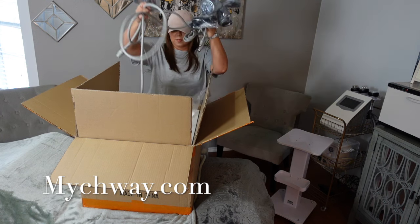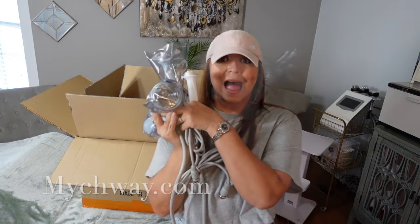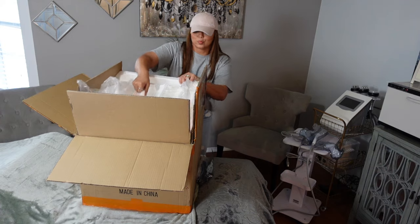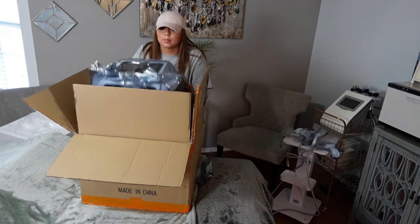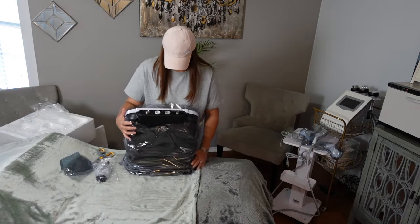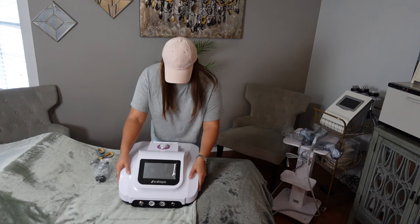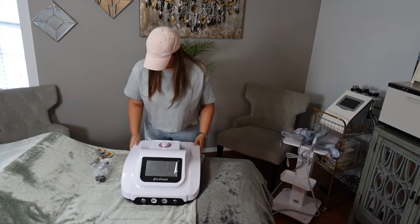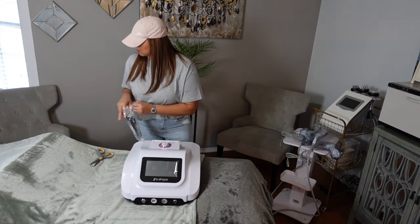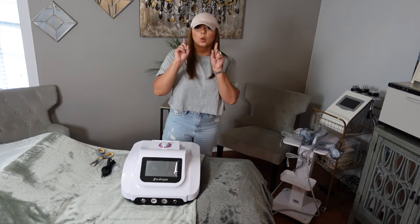Any guesses as to what machine is in the box? By the look of all the probes, you can probably already tell. Ta-da! It is the Aerie Storm S-Shape 30K body contouring machine. I haven't been this excited in a while. I have been eyeing this machine because of how powerful and quick result-driven it is — and I'm here for that.